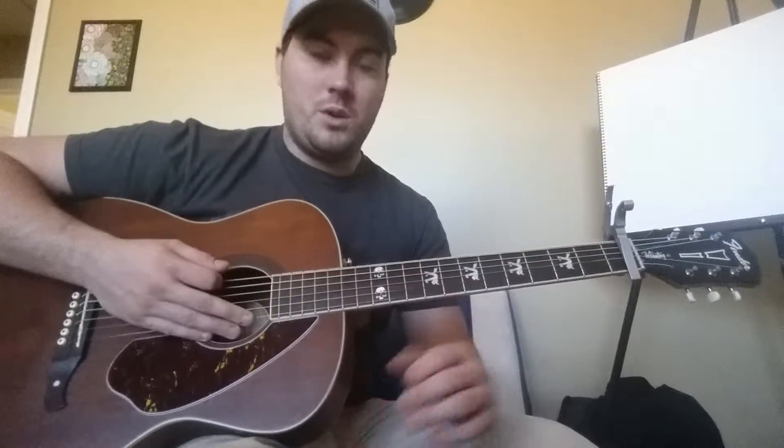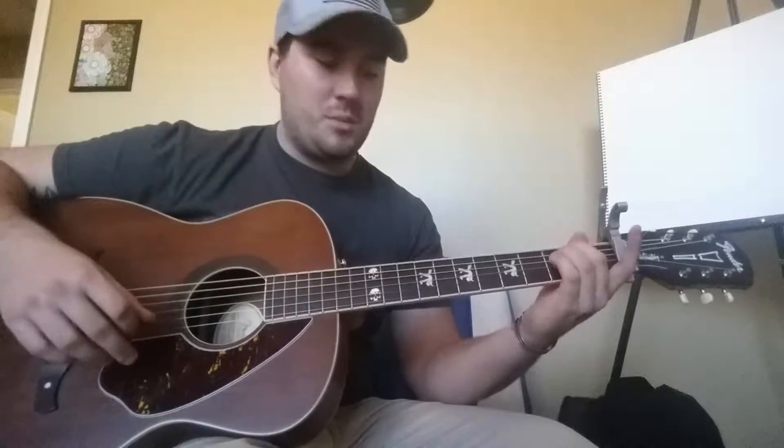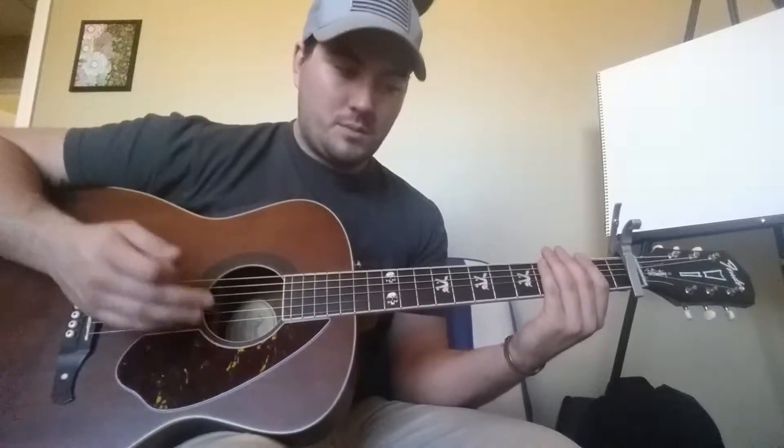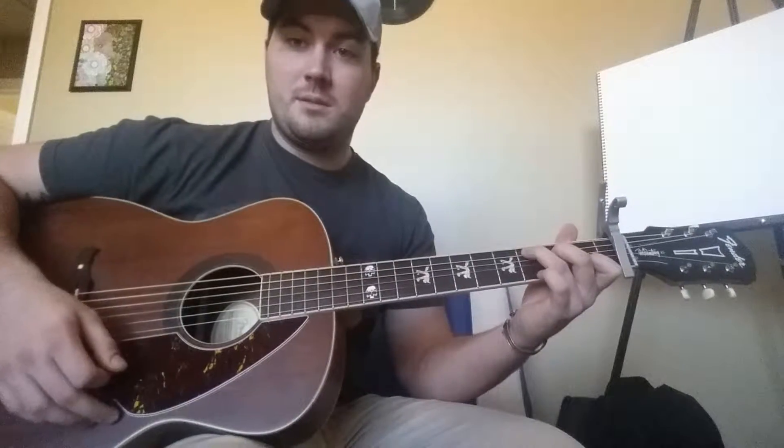I'm going to show you two ways to play this song because the transitions can be kind of tricky for some beginners. I would recommend learning it the first way I'm going to show you. The start of the song — it's kind of a slow song, keep that in mind — but what you're doing is going E minor to G, D, C.